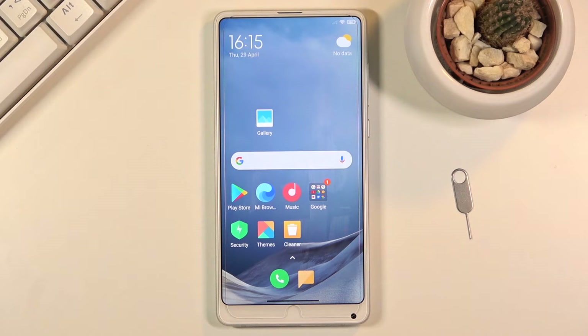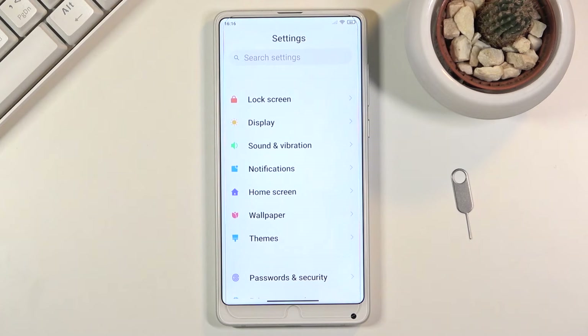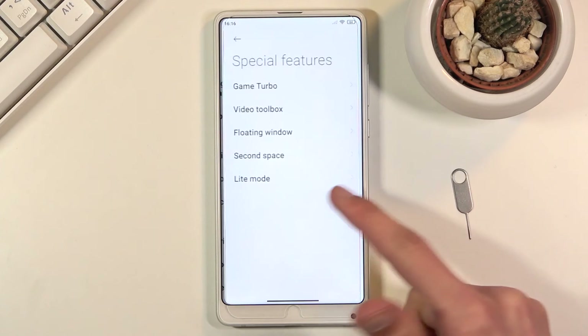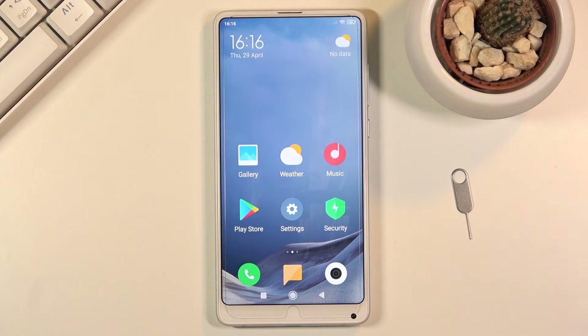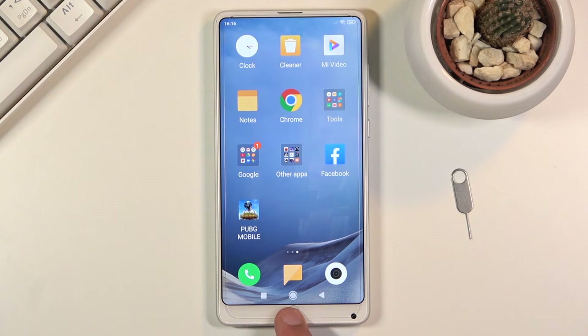Moving on to the last option, which is probably more designated for elderly people — it is the light mode. All you need to do is go into the settings, scroll down to special features, choose light mode, and turn it on. Once it turns on, basically all the apps become huge and it limits the device, removes gestures, and changes a bunch of different settings.